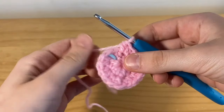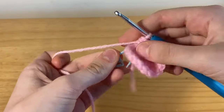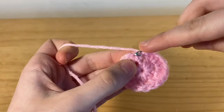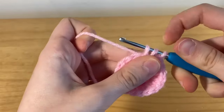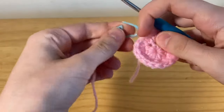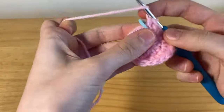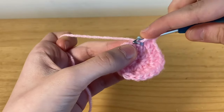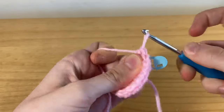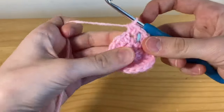Here I've finished row two and now we're going to be moving onto row three. I'm just removing my stitch marker, and into that stitch we're going to be placing one half double crochet. For row three we're going to be doing one half double crochet and then an increase, one half double crochet and an increase. I'm placing back my stitch marker to mark the beginning, and then in the next stitch we're placing an increase — two half double crochets in one stitch. Repeat this all the way along until you reach the stitch marker.